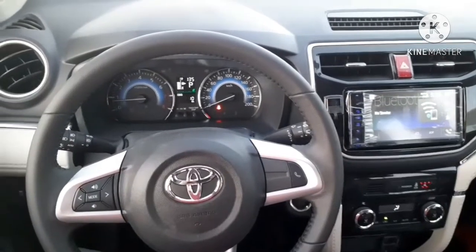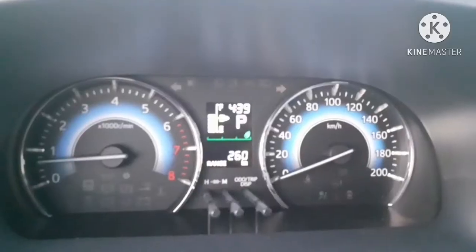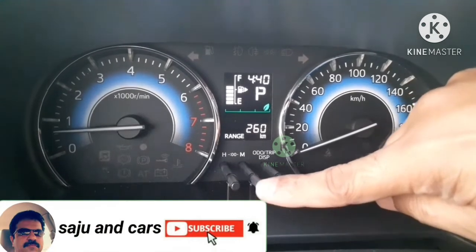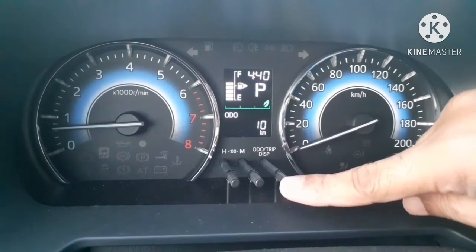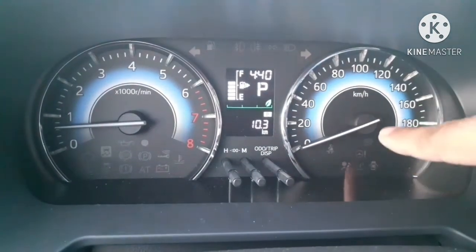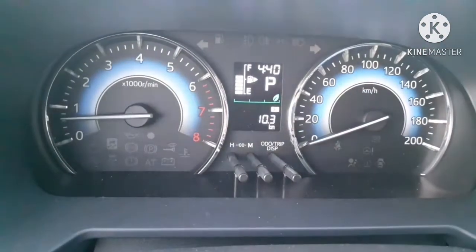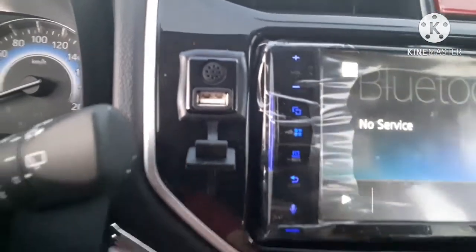The dashboard is a normal dashboard — it's a budget car, so we cannot expect much more from it. Moving to the cluster assembly, on the left side you can see the RPM meter and on the right side a speedometer. There are three knobs: the left knob is used to correct the hour, the center one corrects the minutes, and the right one controls the trip meter and multi-information display. There are also USB ports near the central display.